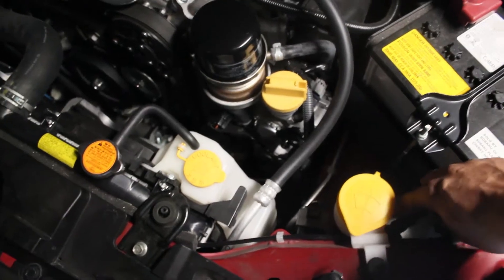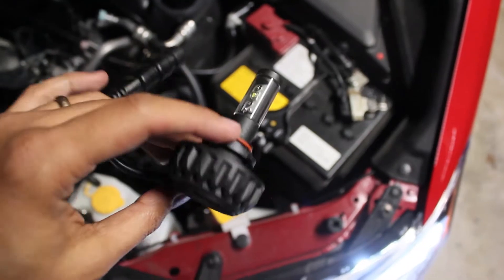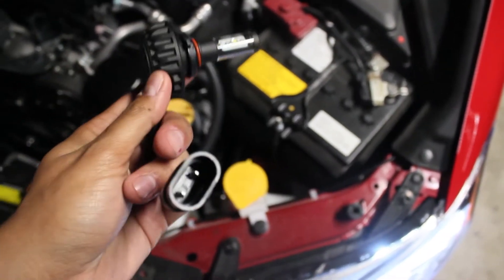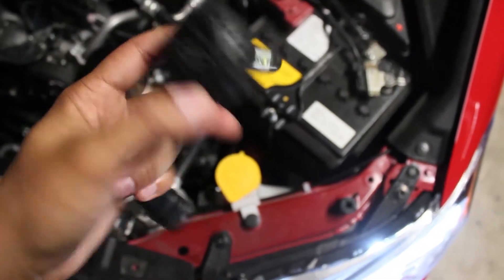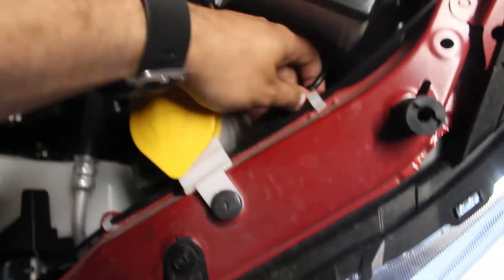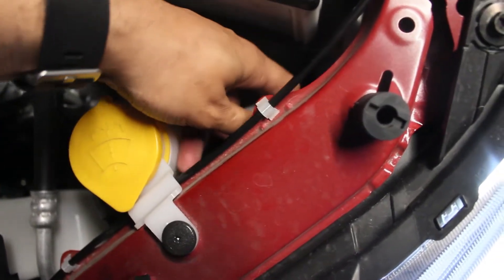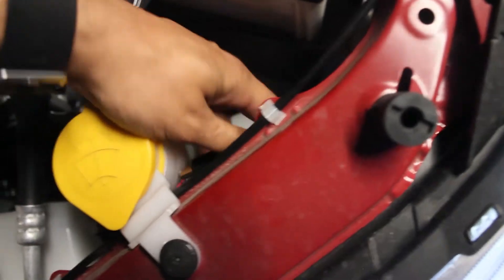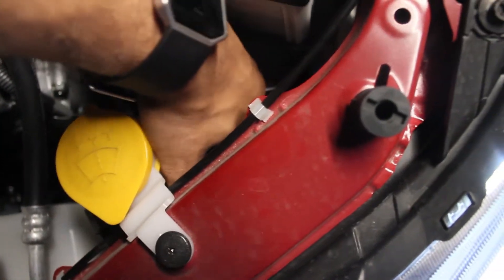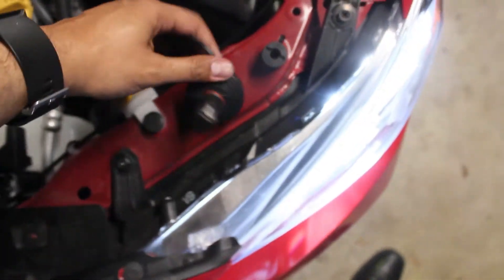Let me just make sure it's not the connector somehow. I got it unplugged, and let me re-plug it back in and see if that will do anything. Nope. This light is dead, guys.